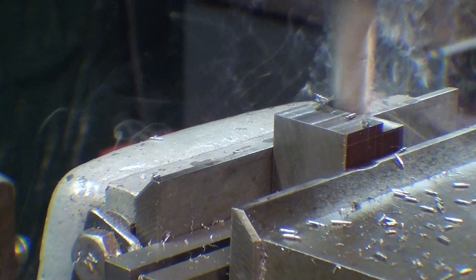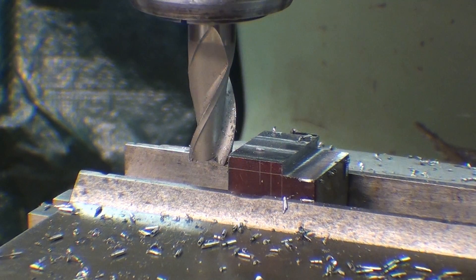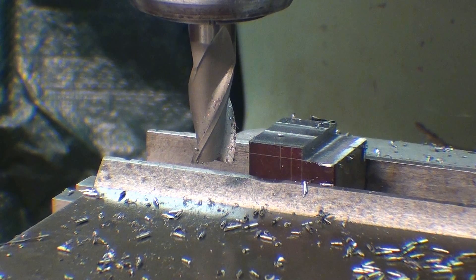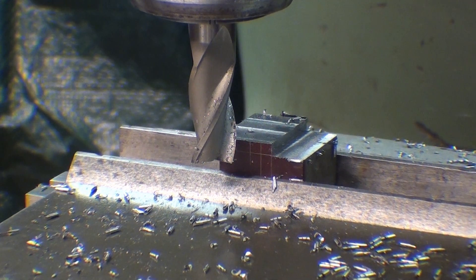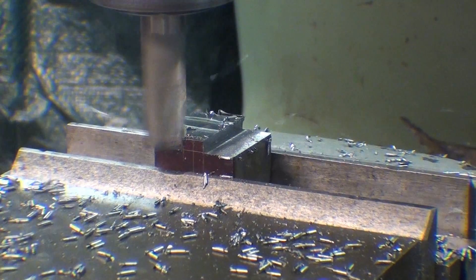Here we go. Look over on the other side, and my readout indicates 1.500, so there I am. I need to then move in .375, but I'm going to only move in 365, take a cut, and then measure and determine how much more I have to take off. That's a nice sharp cutter.